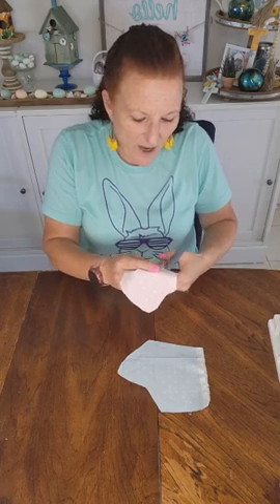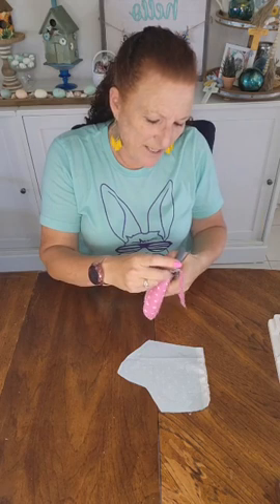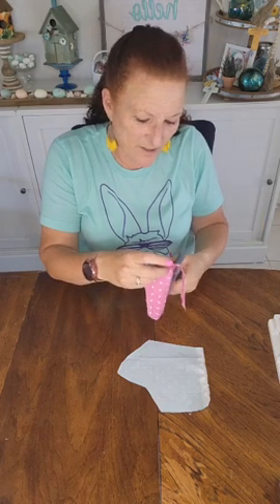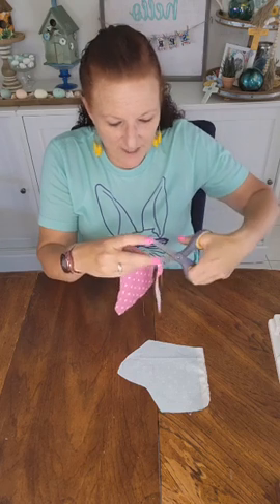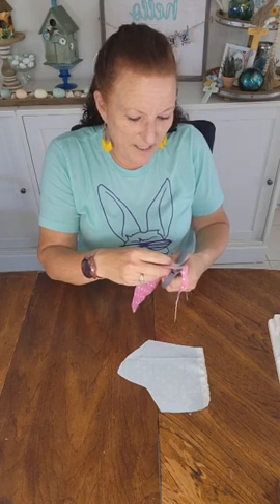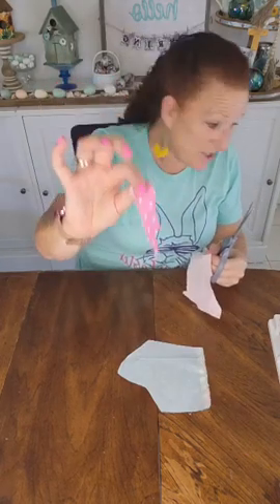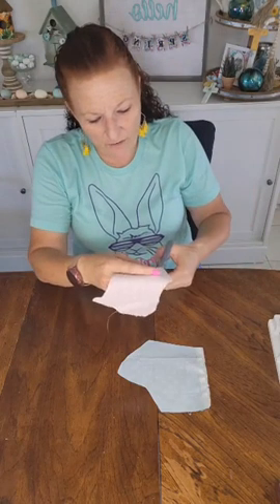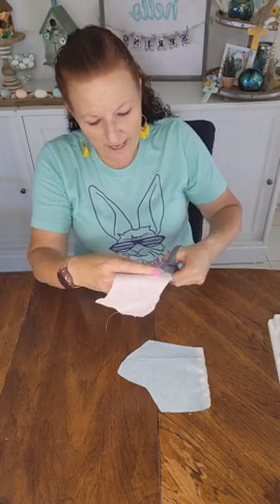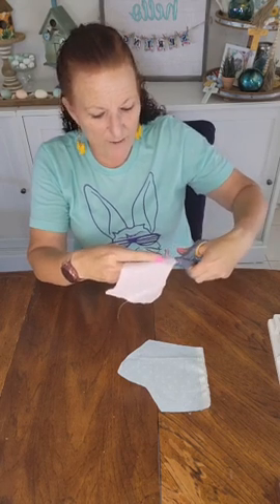I'm so excited about Easter — we have three couples coming for dinner and we'll probably play a couple of games and just sit and talk. I really love it. It's so nice that we're all able to get together again. The last couple of Easters have been kind of hard because you weren't allowed to get together in big groups. I don't keep scraps like these — otherwise I'd have a whole house full and there's not really anything I can do with something that small.